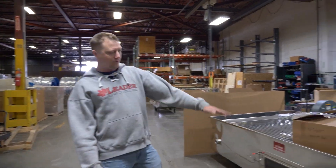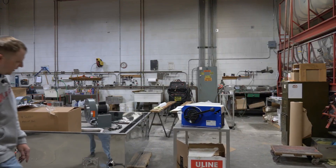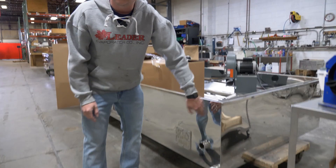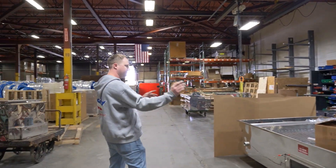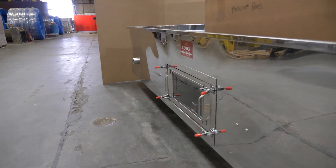Everything will get filled up with water and tested to make sure there's no leaks. All of the weld color will get removed so it looks like a perfect bend — doesn't even look like it's welded. Nate will test everything right here, put the stickers on it, and make sure everything's looking a-okay.